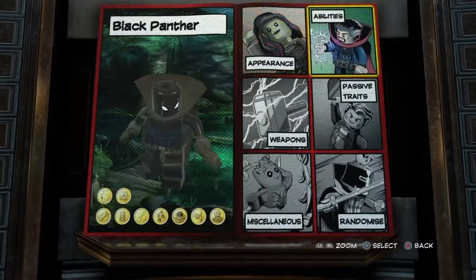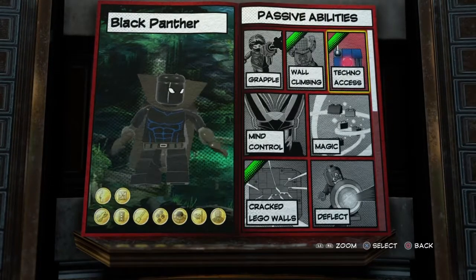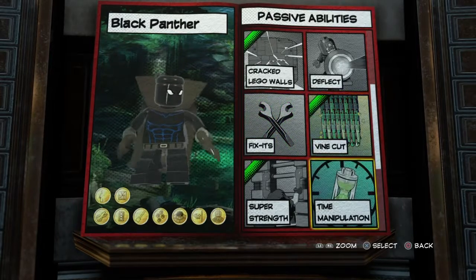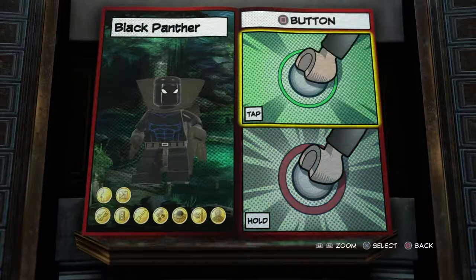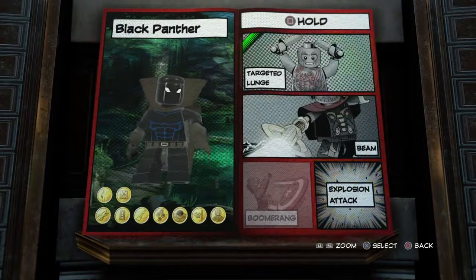Then let's move over to powers and abilities. For passive abilities: techno axes, wall climbing, crap Lego walls, wine cart, super strength, and dig and trekking. Then for the square button tap, you do want to go with fighting. Square button hold: targeted lunge.